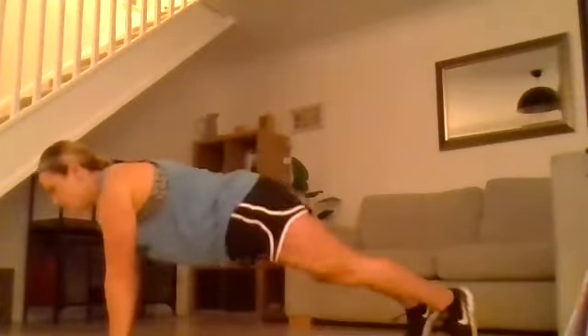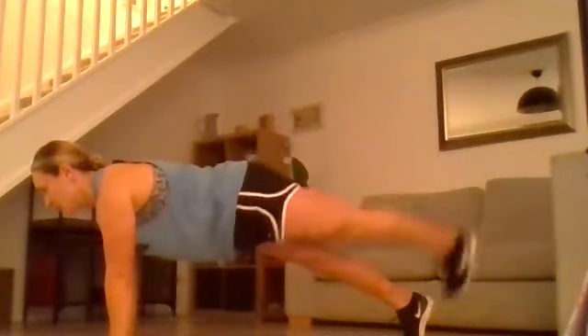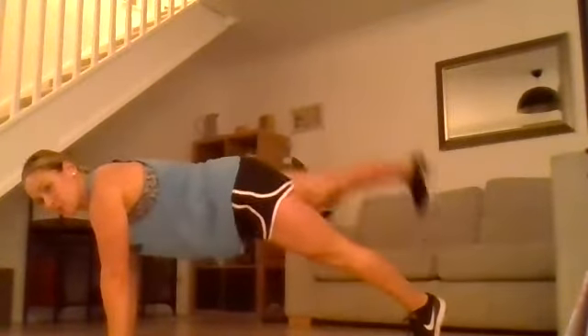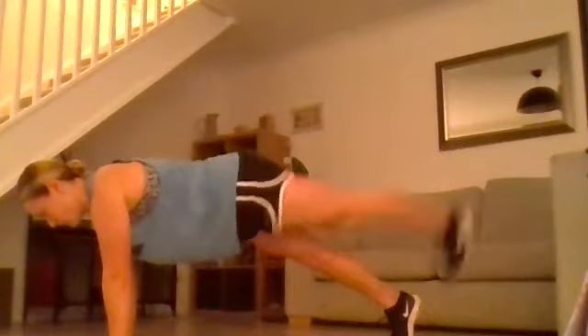From here we're going to go into a plank with alternating leg lifts. You're going to try to keep your hips really square to the floor using your glutes. And then we finish with bicycles.